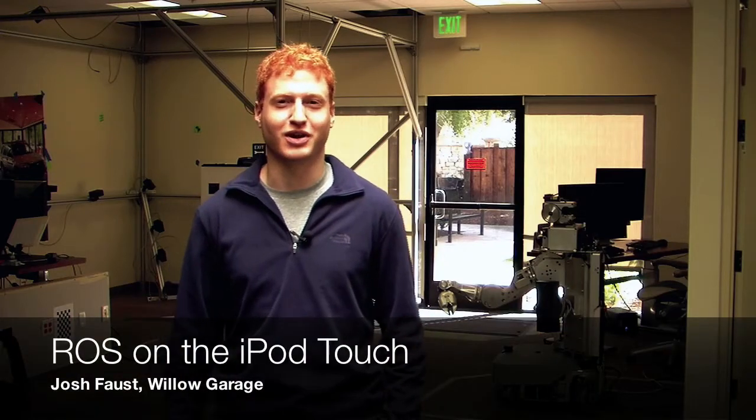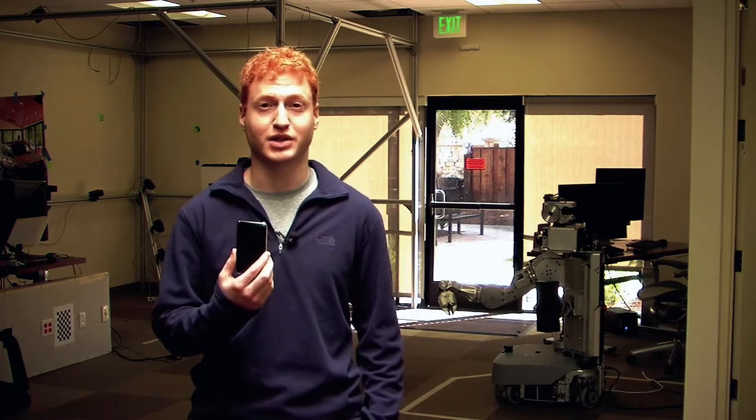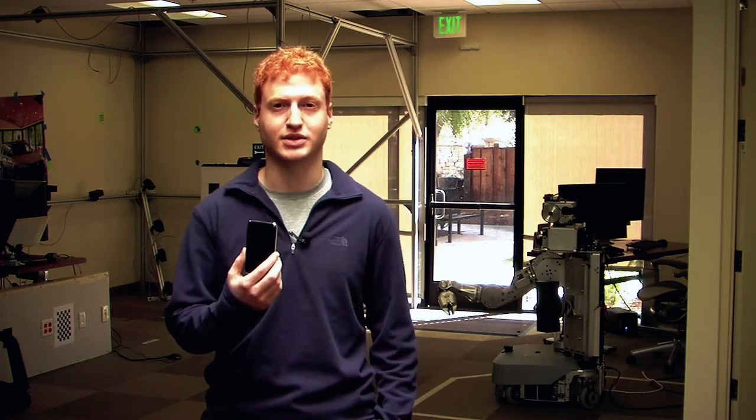Hi, my name is Josh Faust, I work at Willow Garage, and I'm here to talk to you today about what I have in my hand, which is an iPod Touch. We recently got ROS up and running on the iPod Touch and put together a cool demo of controlling the robot using the accelerometers.